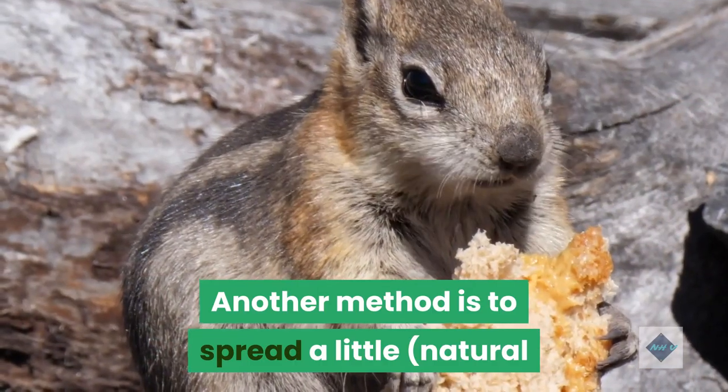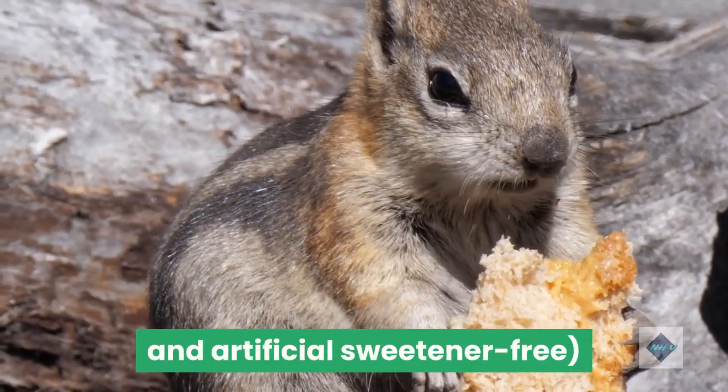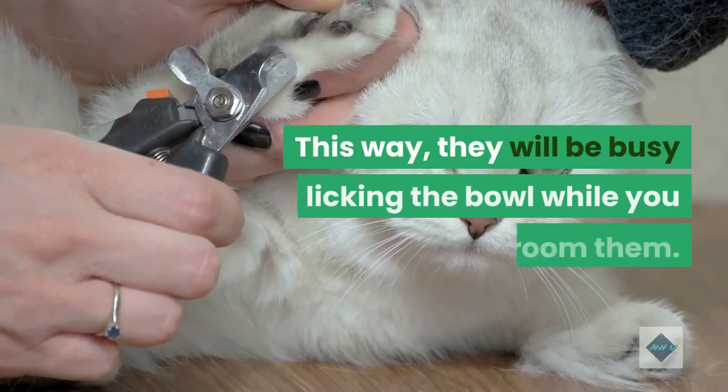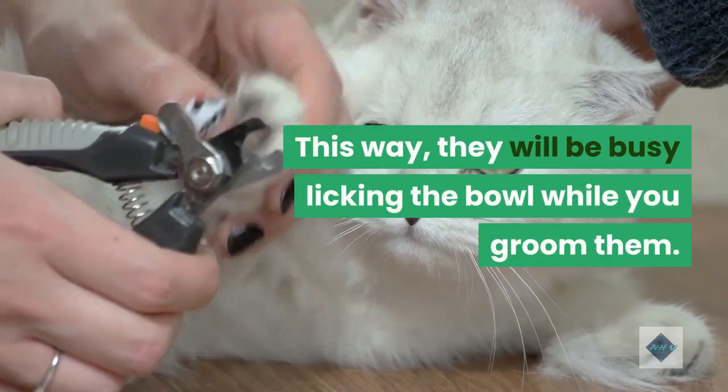Another method is to spread a little natural and artificial sweetener-free peanut butter on the inside of their food bowl. This way, they will be busy licking the bowl while you groom them.